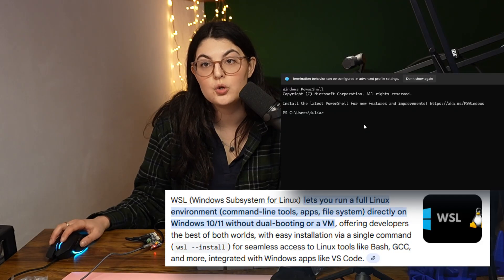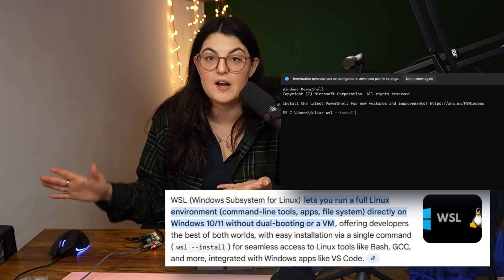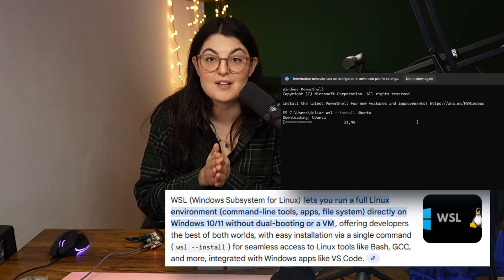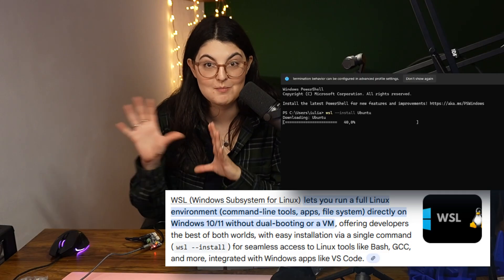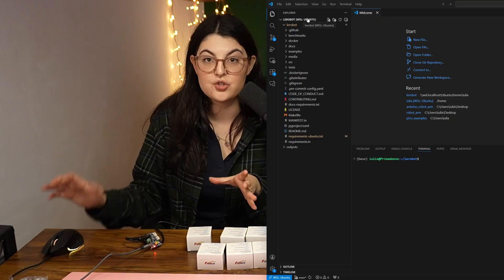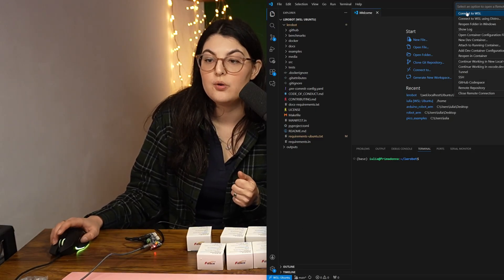You need to detect which port the device has been connected to. The most straightforward way is to have a Linux device. However, if you don't, there are some ways around it. I have a Windows desktop computer and I've installed a WSL Ubuntu drive on it — you don't have to do a dual boot or a virtual machine. I find this is the easiest way to still do everything normally with your files but also have access to the Linux ecosystem. I've connected WSL into my VS Code so I can just run it from there, and you can see it's connected and running in Ubuntu and all the commands work.